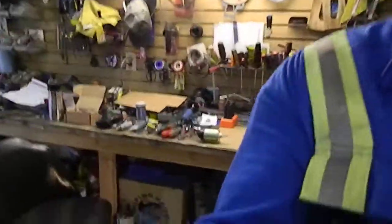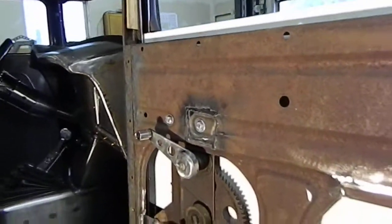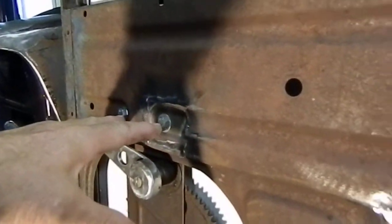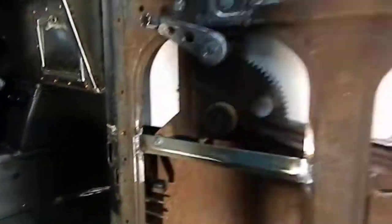So here's the dilemma. We've got the window crank — had to relocate the window regulator. It used to be bolted in these two holes, now it's in these. Changed the mount, put a lower mount in. The window goes up and down pretty nice.